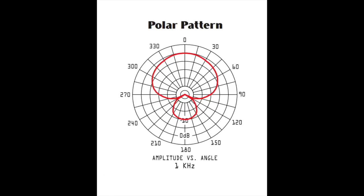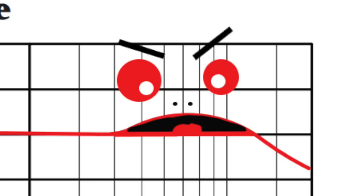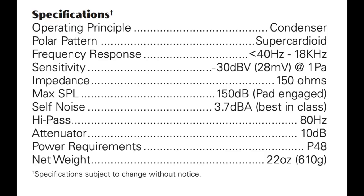As far as the specs, this thing has a super cardioid polar pattern, a frequency response of 40 hertz to 18 kilohertz, which is pretty much dead flat up until around 4.5 kilohertz, and then you get a little presence, treble, and air boost. It has a sensitivity of approximately -30 dB, a max SPL of 150 decibels when the pad is engaged, a self-noise of only 3.7 dBA — which is insanely quiet — an impedance of 150 ohms, and a phantom power requirement of +48 volts.